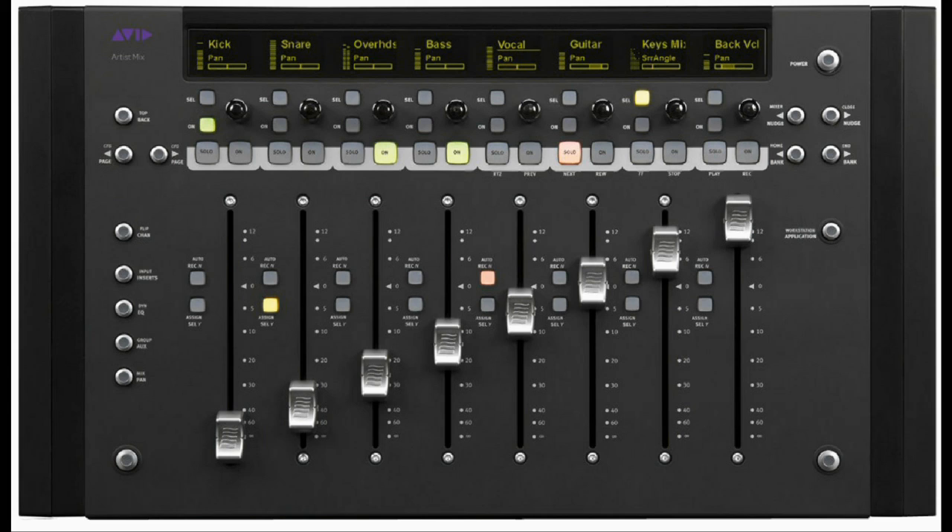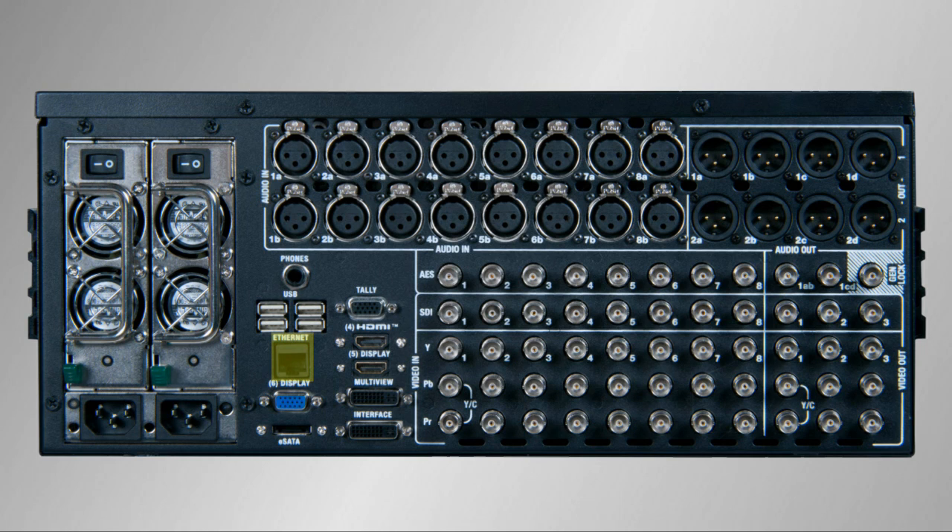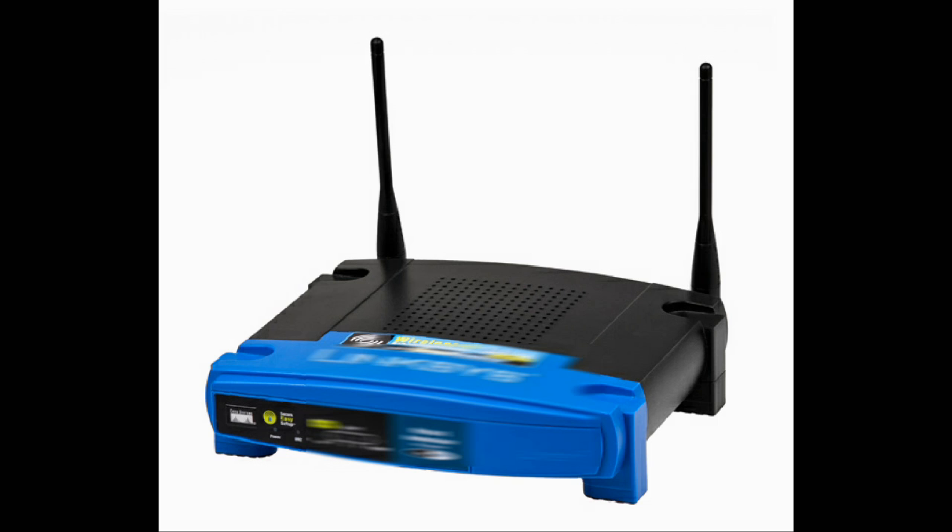There is an optional audio control surface available called the Avid Artist Mix, which is also connected to the TriCaster via the network using the same port. An internet connection will be handy if you want to register your TriCaster online. It can also be useful to have the TriCaster attached to a wireless network for bringing in iVGA and Apple AirPlay sources wirelessly. Simply connect the TriCaster with a wire to a wireless hub, and wireless devices on that same network can see the TriCaster.